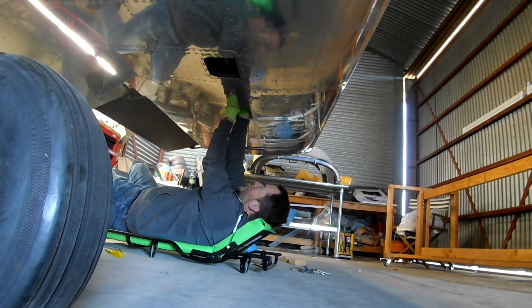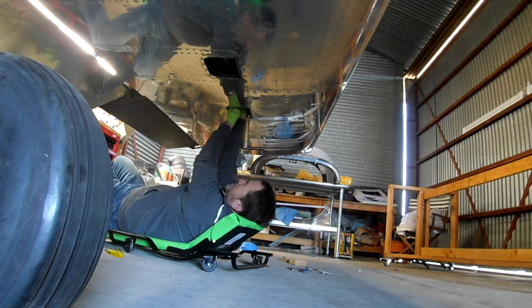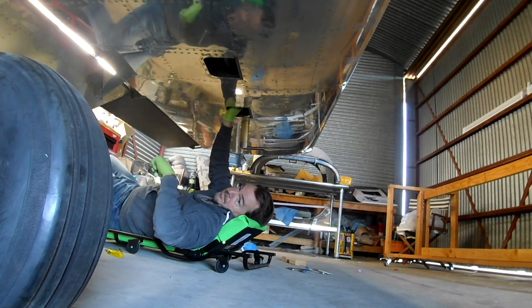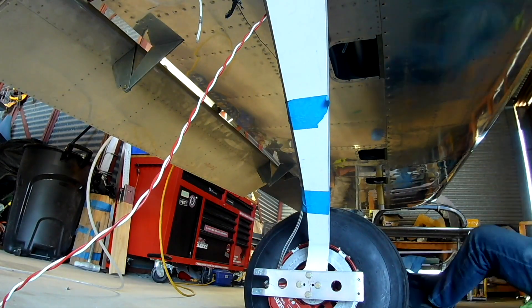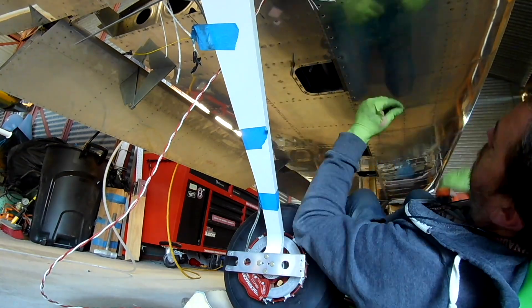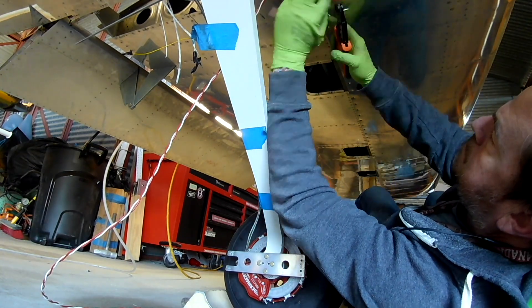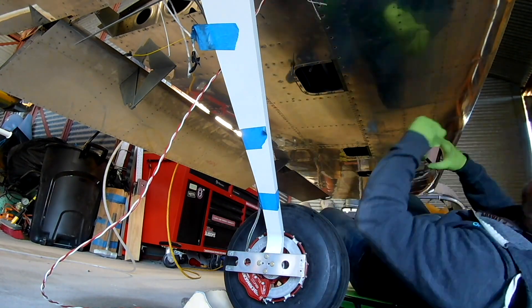With all those hooked up, we're going to be very happy. It's really only four things at that point: two AN3 fittings — I'd have to look it up — the two air inputs to the tubes. Anyway, now that we're done with that, it's back to the wiring.